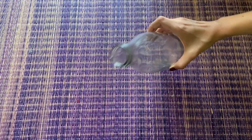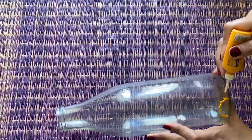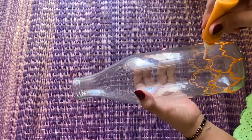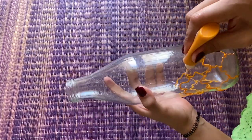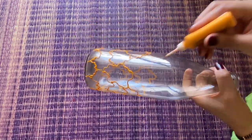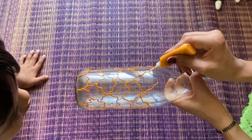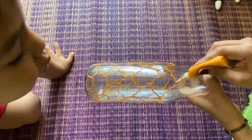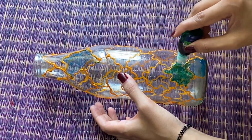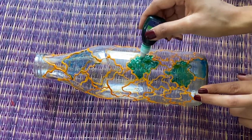For this last DIY, I have used this glass bottle — if you want, you can use wine bottles also. You will need glass colors and 3D liners. I have used a golden-yellow color here. Whatever color you have at home, you can use it easily. Now you have to make a pattern like this — I have made flower petals. When your 3D liner is dry, you can directly apply the glass colors from the tube. The application with a brush is a little difficult, as you may have seen, so applying directly from the tube is easier.